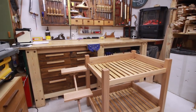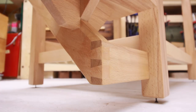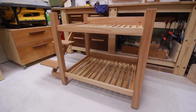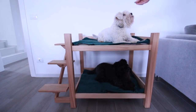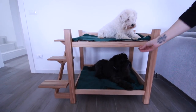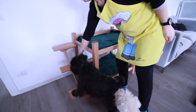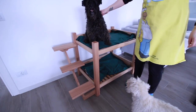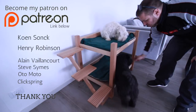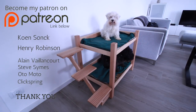I finished the bed with three coats of varnish and added some felt pads under the legs. My aunt was very pleased with the outcome and the dogs love it. I hope you like it too and try building it yourself. Before you head off to the workshop, please like, comment and subscribe. If you love what I do and you want exclusive content with early access to my videos, please become my Patreon. Many thanks to my new Patreons, Steve Symes and Henry Robinson.